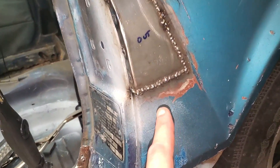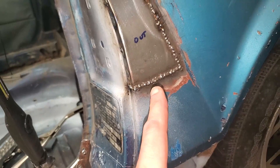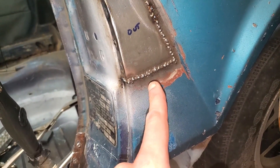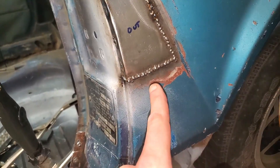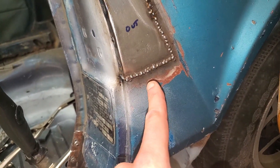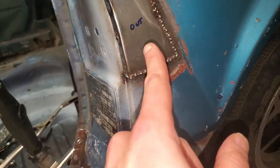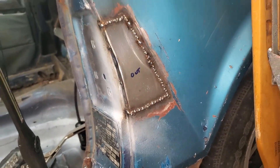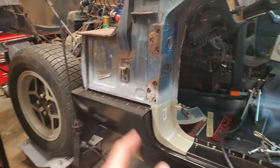I did have my usual trouble where I would put the wire right between the two pieces of metal, pull the trigger, and it would only weld on one side or only weld on the other side. I had that problem when I was doing the firewall.